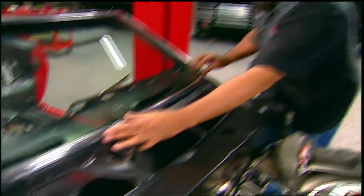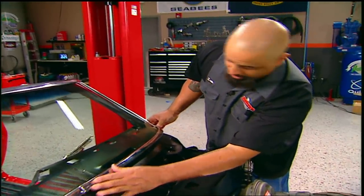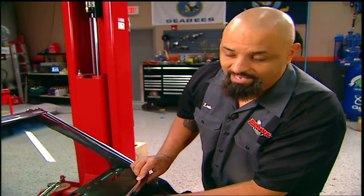Now there's a really important reason why I had to have this windshield put in before I put the fenders and the hood on. But you'll have to wait until after the break to see that, so you better get back here.